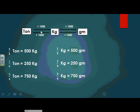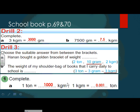Here are some conversions you have to study very well. Half a ton means half of 1000, which equals 500 kilograms. Half a kilogram equals 500 grams. A quarter of a ton means a quarter of 1000 kilograms, which equals 250 kilograms, and a quarter kilogram equals 250 grams. Three quarters of a ton equals three quarters of 1000, which is 750 kilograms, and three quarters of a kilogram equals 750 grams.